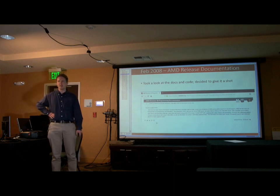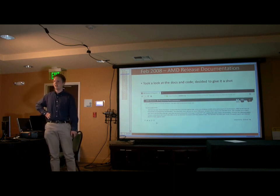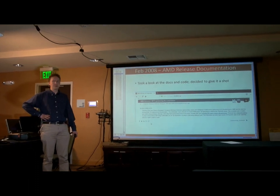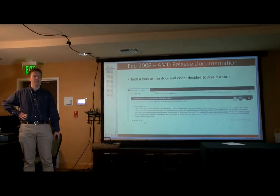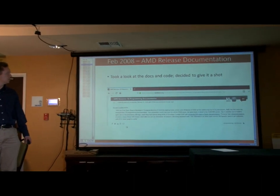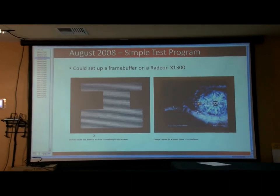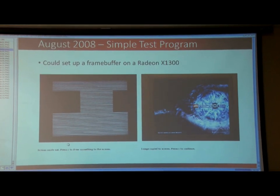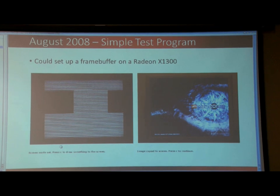Back in February 2008, AMD decided to finally release the national deliverance code, and also some code. So I had a look at the code, had a look at the docs and thought I might be able to do that, and decided to give it a shot. Fast forward to August 2008, I wrote a test program.